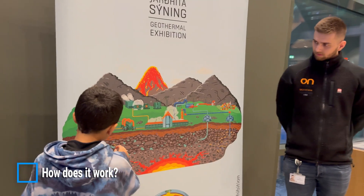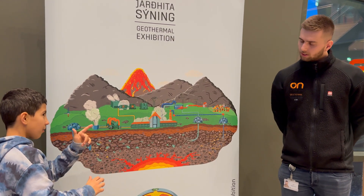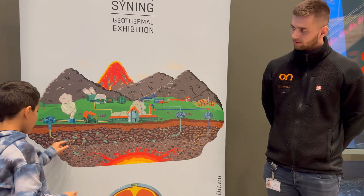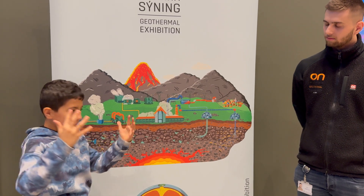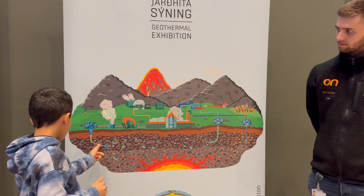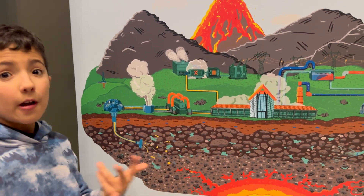From my understanding, we have water on the ground that we drill two kilometers into the ground, and here we have geothermal fluid, which naturally becomes steam. Then we suck it up with 20 bar pressure — pressure is basically when something compact comes together, there's more pressure because it's very compact and it can't go away. So at 20 bar pressure, it comes up and goes into an engine that transforms it into energy.